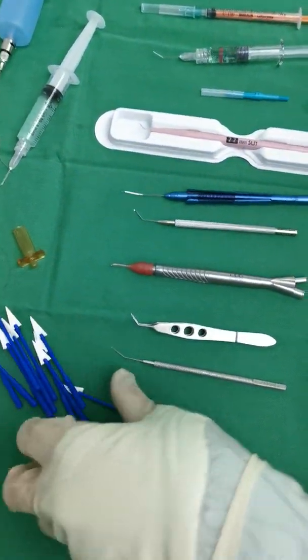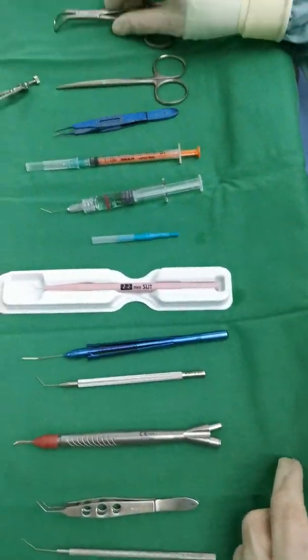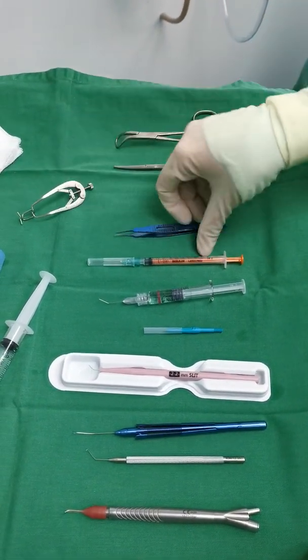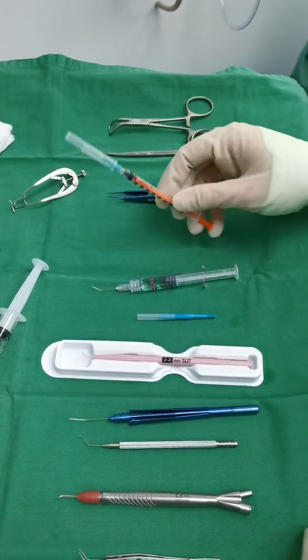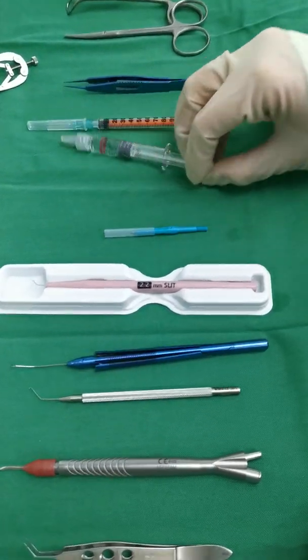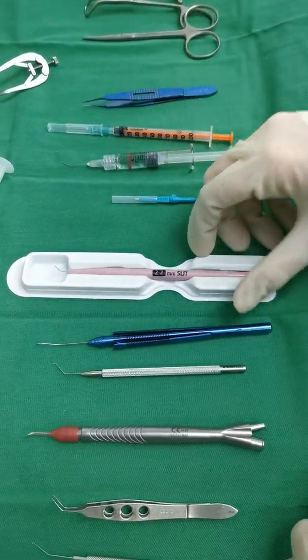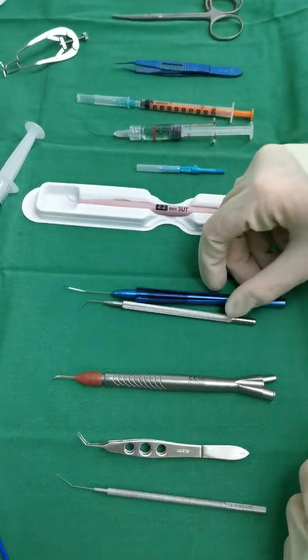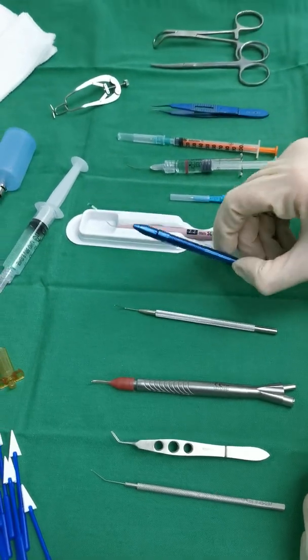Measurements needed for cataract extraction. We have towel clips, a scissor, speculum, 0.12, 1cc syringe, this is helon or microvisp, microchart, keratome or stiff knife which is usually 2.2. This is capsular forceps.